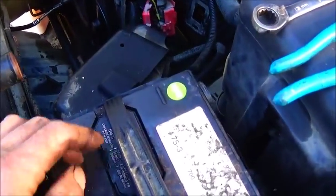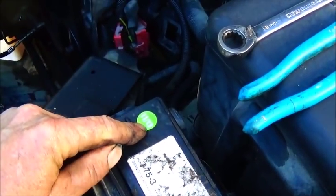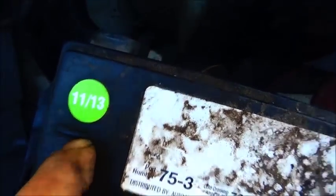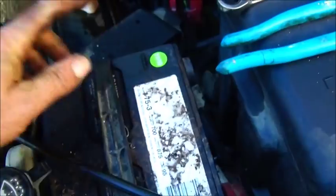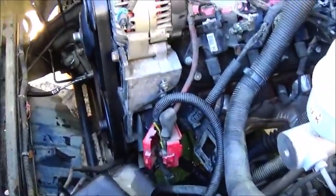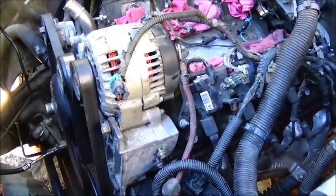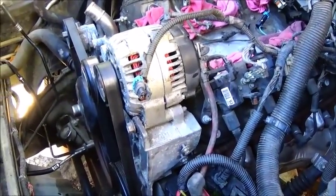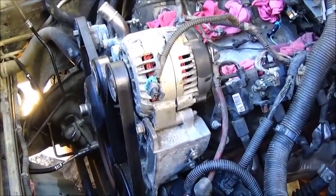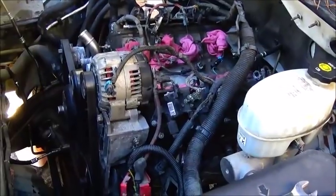My batteries went bad on me — manufactured November 2013. If you look, the sticker's on the side. So it's well over four years old. People don't understand batteries don't last forever. Temperature changes are usually when I ran into most battery issues with the motor clubs and towing — going from really hot to really cold or vice versa. That seems to happen every other week here in North Carolina.